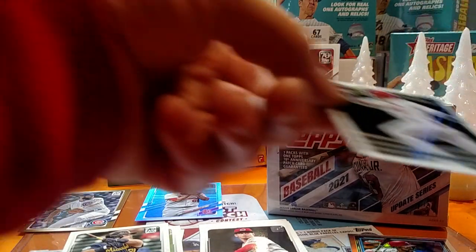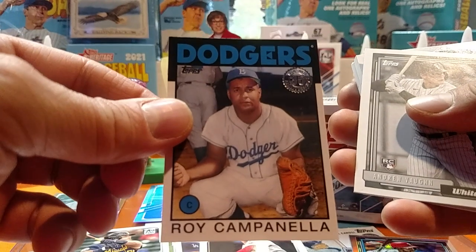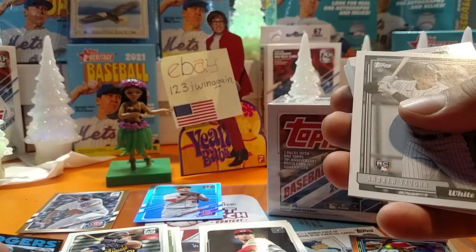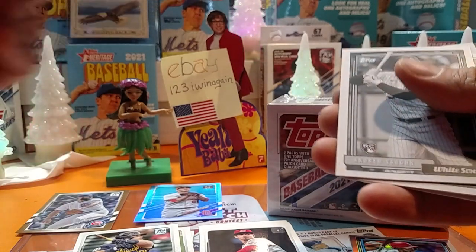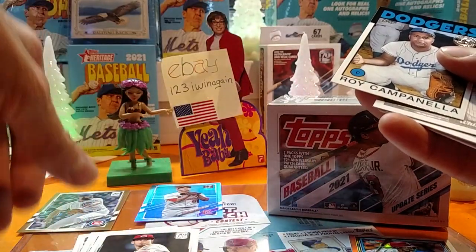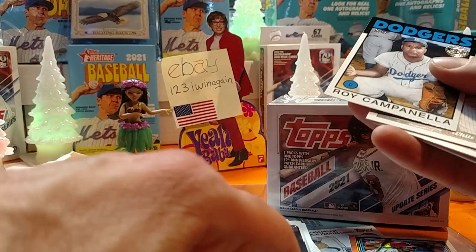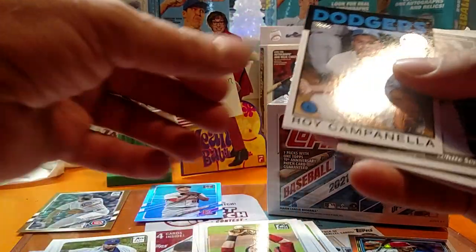So we got a couple good Cardinals cards. Roy Campanella, Dodgers. I'm getting too many stacks going on here — stacks, one stacks, one stacks. I think one of them was supposed to be a rookie one, of course. I think that'll work for the time being.